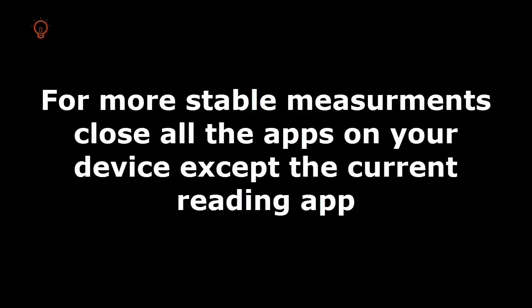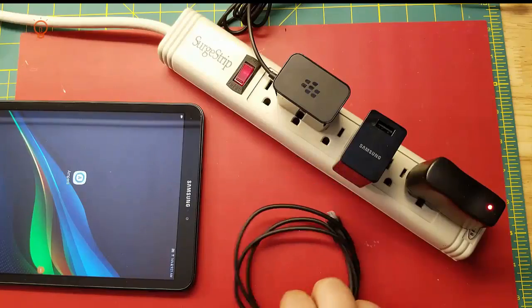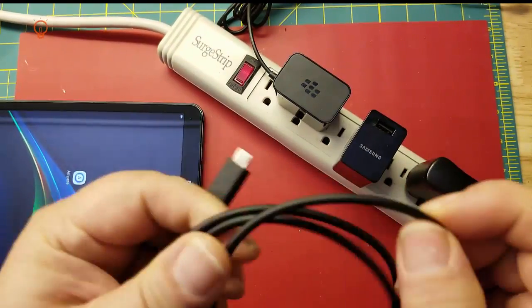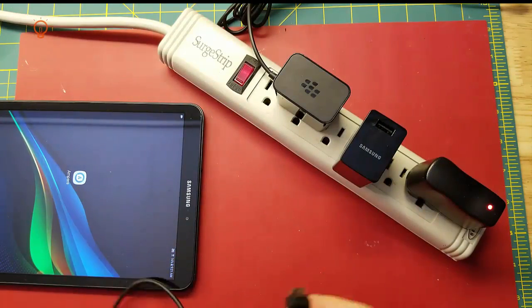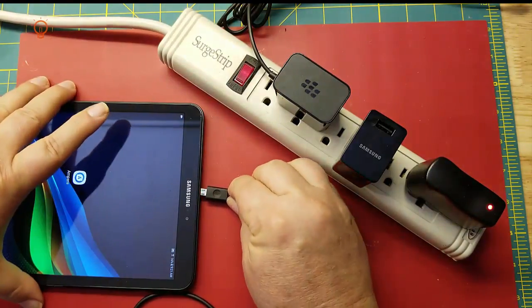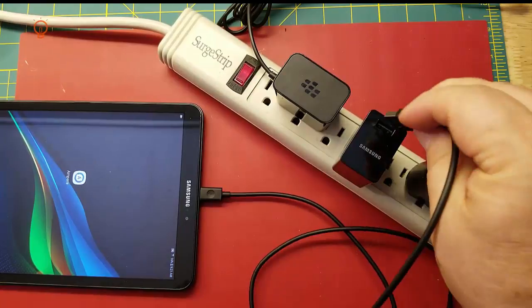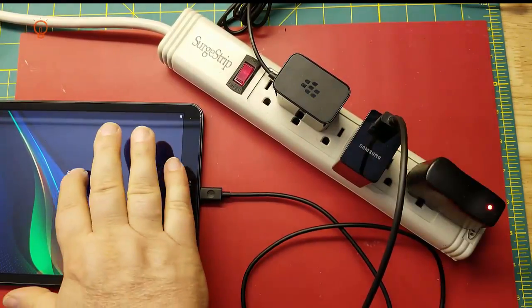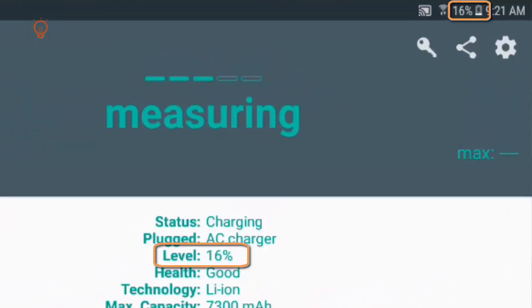So you've gathered your cables and your charger, and you've loaded your software. Now if you can, pick out the cable and charger that came with your device — it is most likely going to be one of the most efficient combinations. These are the ones that came with my tablet. Start the app and plug your device into your charger. You're going to want to do this when your device really needs a charge, as this will make the differences between combinations more apparent.